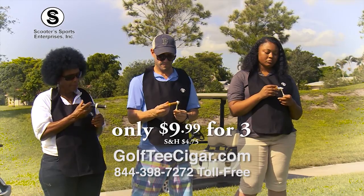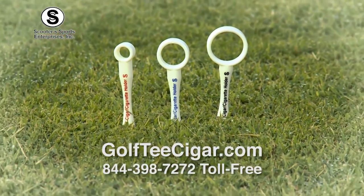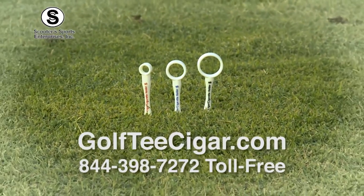Call us now or visit us on the web at golfteecigar.com. Order now, and as a bonus, you get the Smoker's Bib free while supplies last.